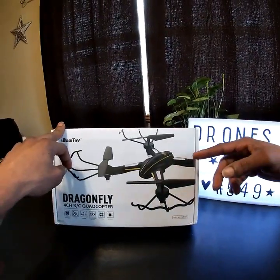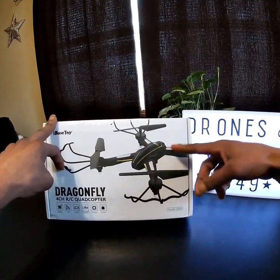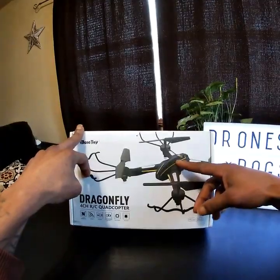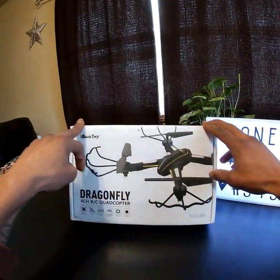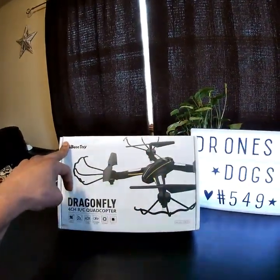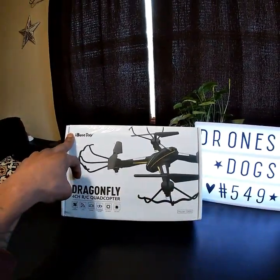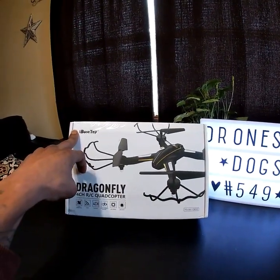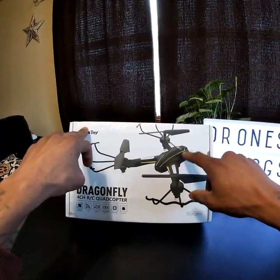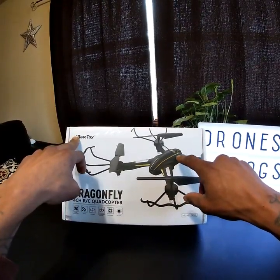A lot of people might recognize this as the WL Toys Q616 — well, I-Base Toys has put their name on it and rebranded it. I picked this up for about 25 bucks on Amazon. I was browsing today looking for new content for the channel and came across this guy again, and it seemed like the price had already gone up — and I haven't even dropped the review yet. I've had this guy for about a week now.